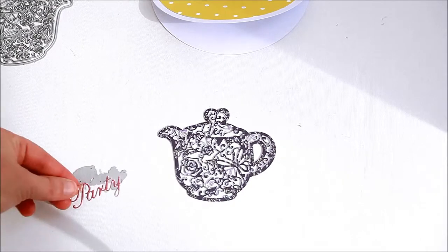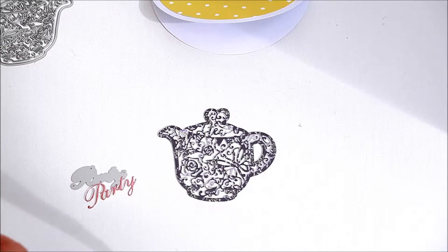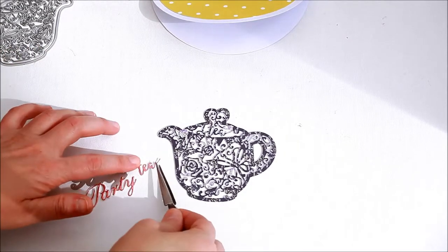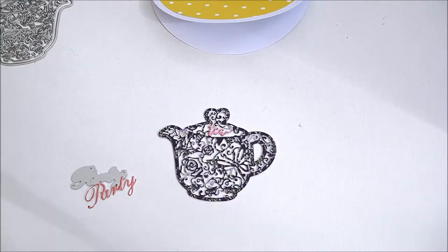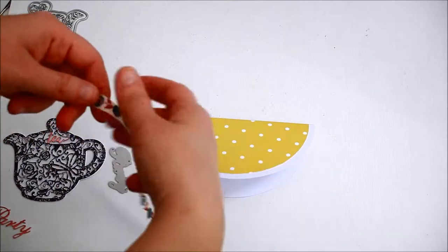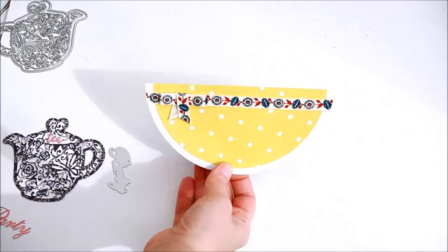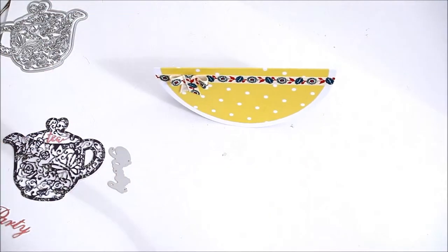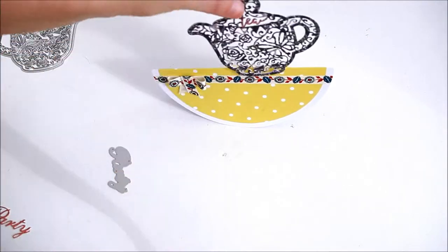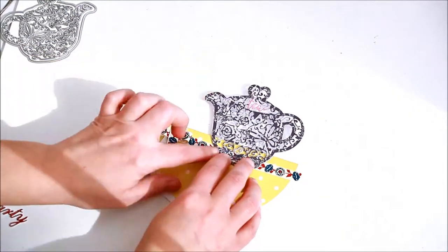Next, die cut the title for the invitation. I decided to add a bit of ribbon on the top side of the card. Then I affixed the teapot onto the card.